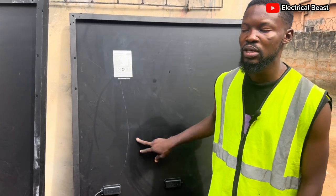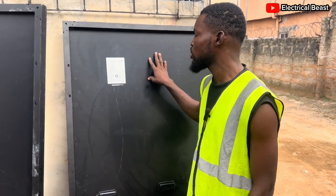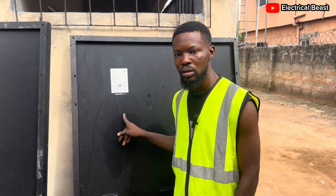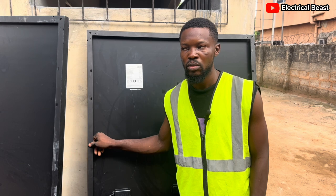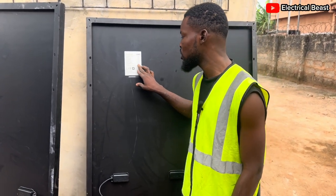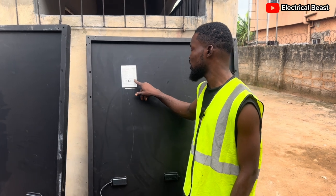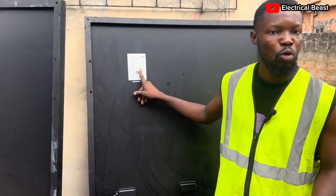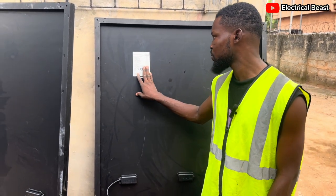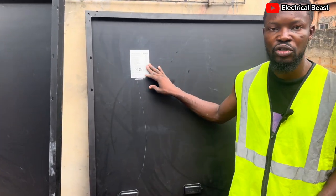The maximum system voltage is 1500V. If you connect these panels in series, the voltage increases, so if you connect more than 30 panels it won't work and you'll damage your system — because 1500 divided by 50 gives you 30 panels maximum. The maximum series fuse rating is 20 amps. The operating temperature range is minus 40°C to plus 85°C — from extremely cold to extremely high temperature. The protection class is Class 2, which means it has double insulation, so there is no need for grounding.